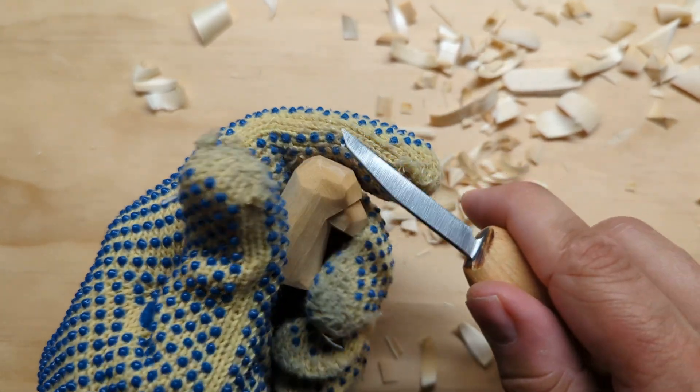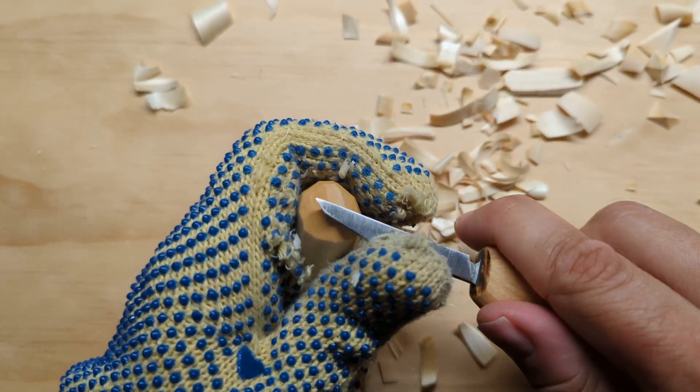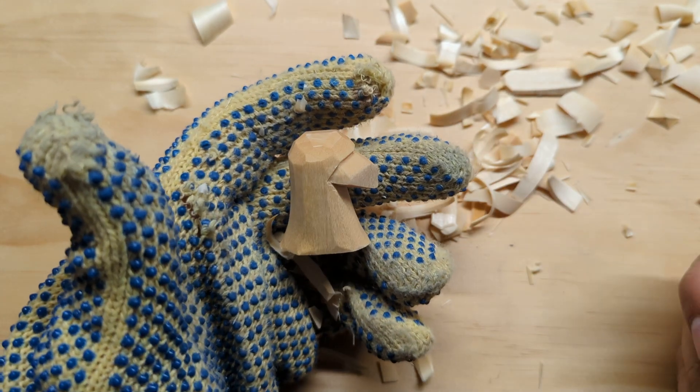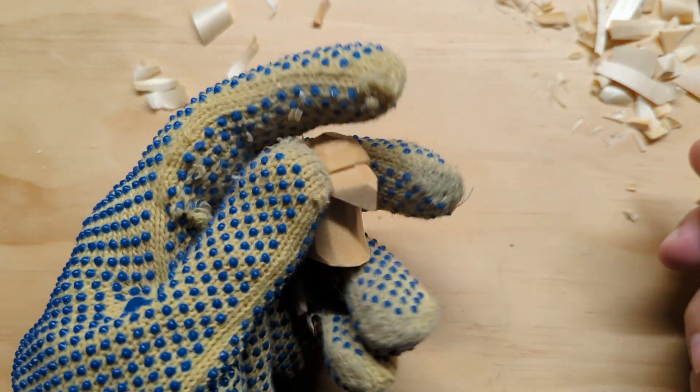I think I'd like to bring the back of that head in a little bit more, so let's go ahead and do that — flattening that back just a little more and then re-rounding it to align with the rest of the head. That looks good. I like that profile. But now I've got a little bit more of an angular back of the head, so I'm going to round that off again with some cuts there.